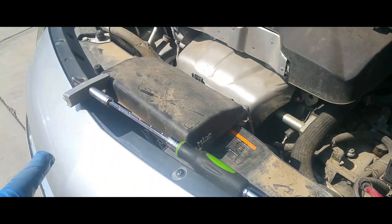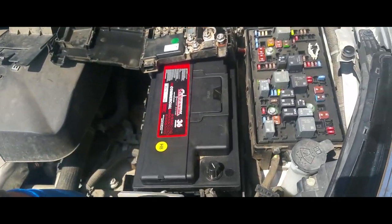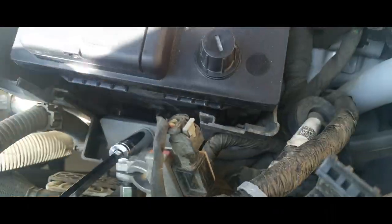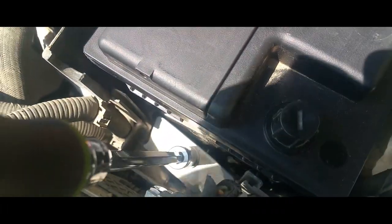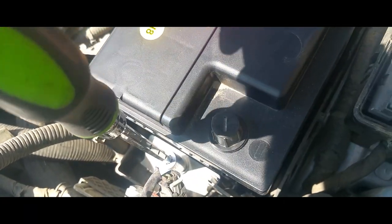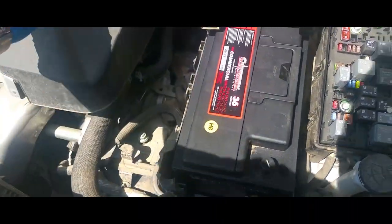Once you have the battery sitting in there, the next step you want to do is strap the battery down. Go ahead and strap the battery down — this fits right in here.